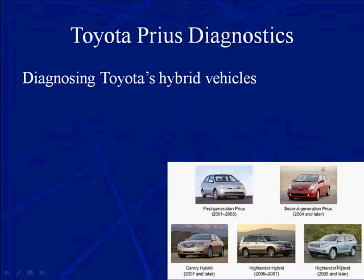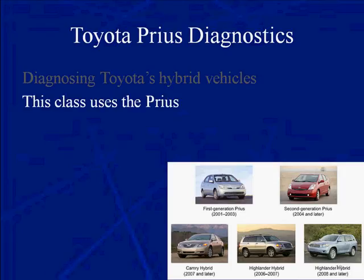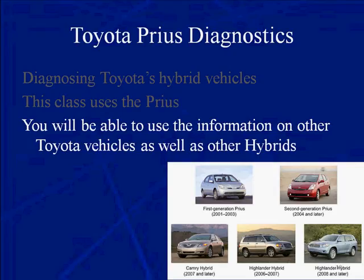This could be called Toyota Prius Diagnostics. We're going to talk about Priuses and use the Prius as the common denominator and demonstration vehicle, because Priuses are more prevalent out there in the world than any other hybrid vehicle. This class uses the Prius, but you can apply the information gleaned from this training course to other Toyota vehicles as well as other hybrids. We chose the most popular Toyota hybrid out there, and that's the Prius.